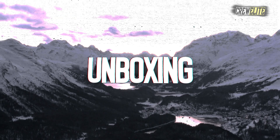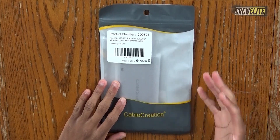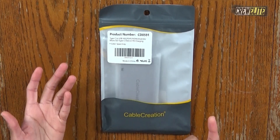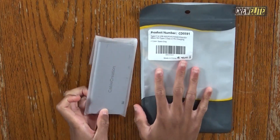Right now we're going to move over to the first look and unboxing portion of this video. This USB-C hub comes in a plastic bag that has a few features and specification details, which I'll show you with a secondary camera angle. This is how the front of the packaging looks — we've got the product reference number and some specifications listed, and it just says Cable Creation. That's basically it for the packaging.